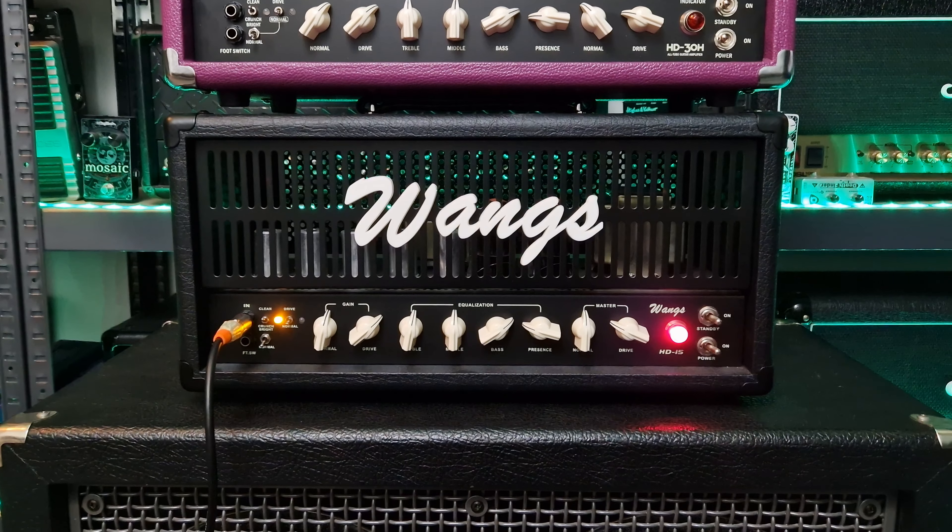These affordable boutique amplifiers are made by hand in the Wong's shop in China, and especially these HD amplifiers are right up my alley because they do have high gain tones in them, but also sparkly cleans and great rich sounding crunch tones. The high gain tones especially are very fat on these amplifiers — really nice.